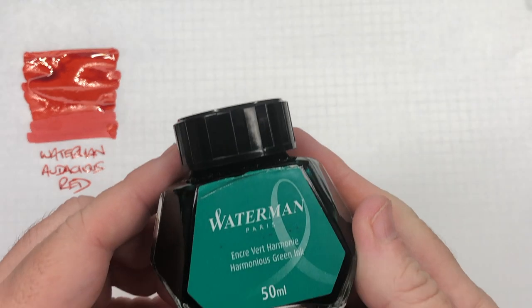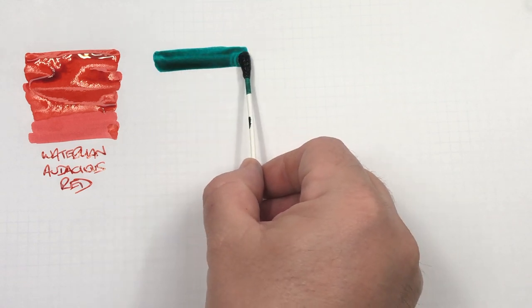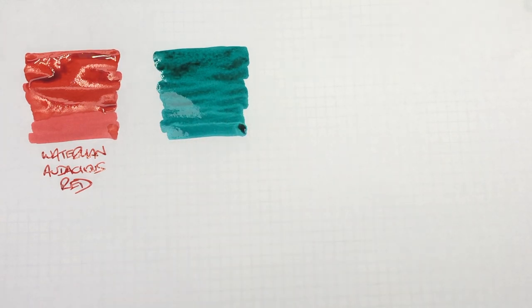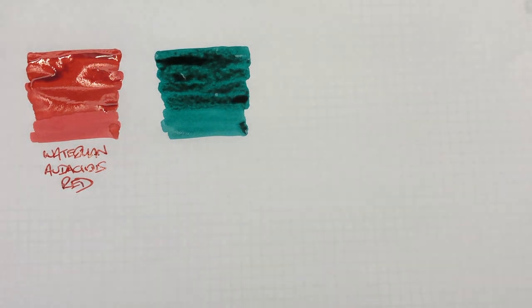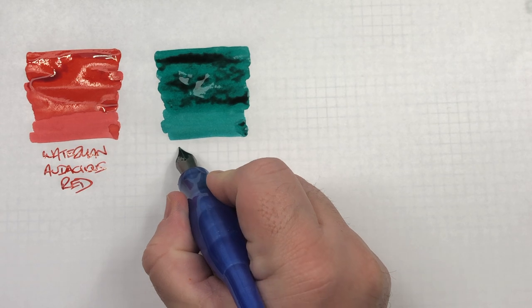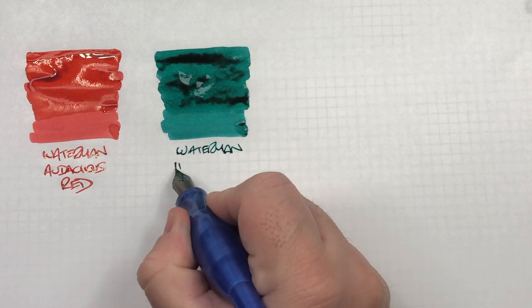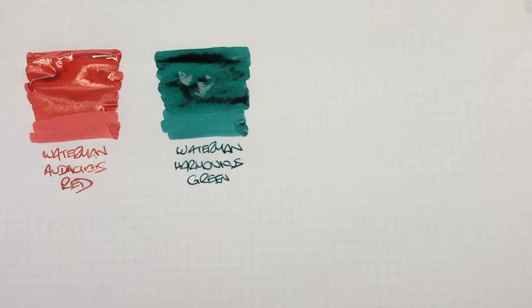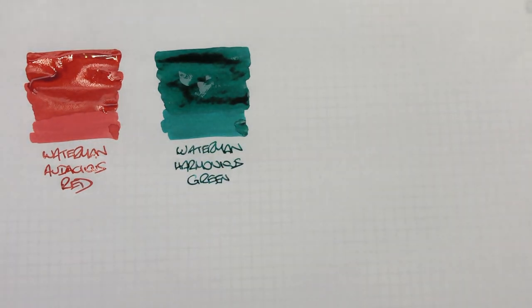The next ink is Waterman Harmonious Green. We'll do an ink swatch. You can see here that this is actually a little bit more of a bluish green than a mid green — second pass there. This is Waterman Harmonious Green. You might be able to see there's quite a bit of sheen around the rim of that bottle. I'm hoping we might see a little bit of sheen on this Tomoe River 52gsm paper.